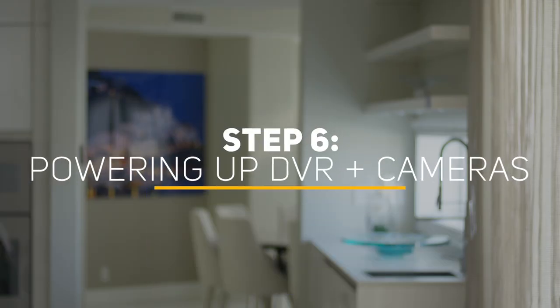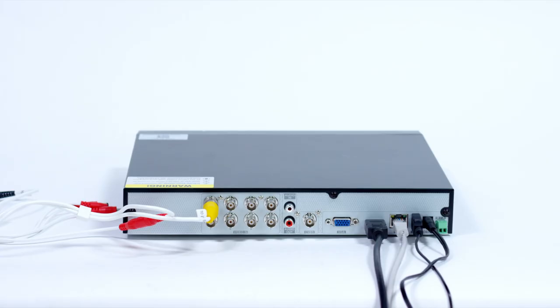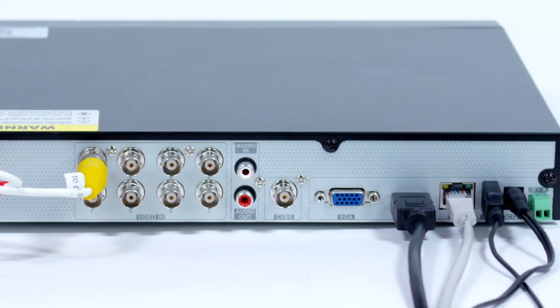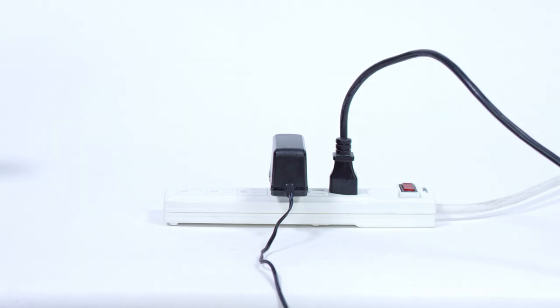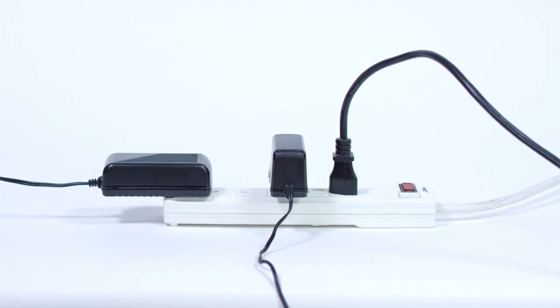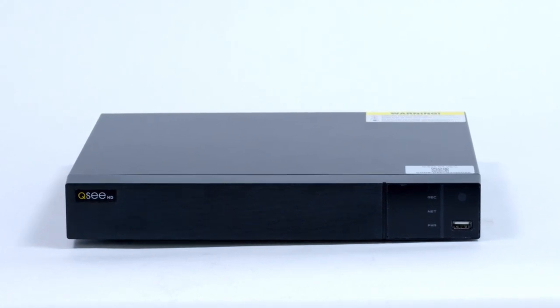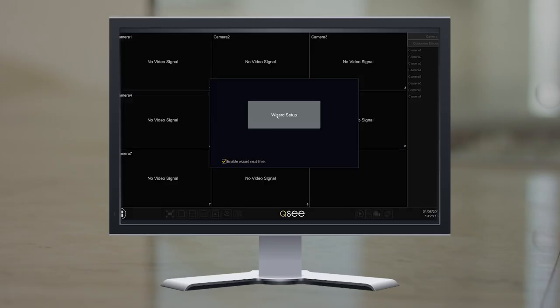Step 6: Powering up the DVR and cameras. Now you can power up the DVR and cameras. Plug the DVR power supply cord into the DC port on the back of your DVR, then plug the DVR power adapter into a surge protector — this is not included with your DVR. Now plug the camera power supply into a surge protector. You will hear a faint clicking sound when power is activated. Next, turn on the DVR's power switch if your model has one, located on the back of the DVR. It may beep as it powers up. The startup wizard will appear on screen after a few minutes.